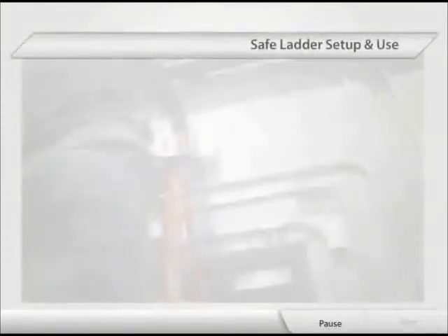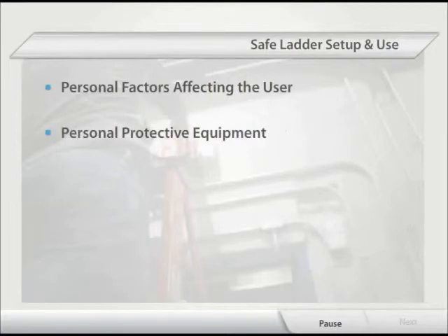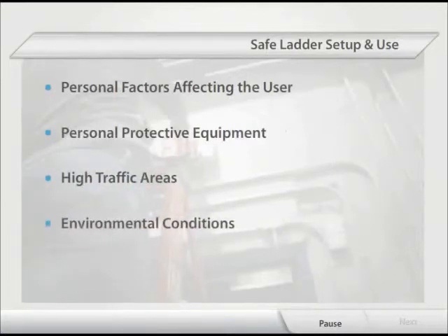Prior to setting up the ladder, it's important to consider the following: personal factors affecting the user, personal protective equipment, high traffic areas, and environmental conditions.